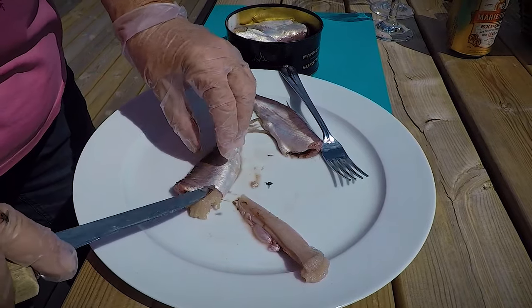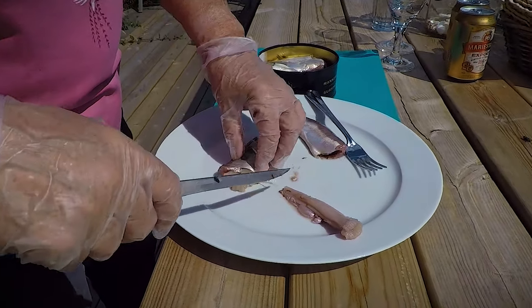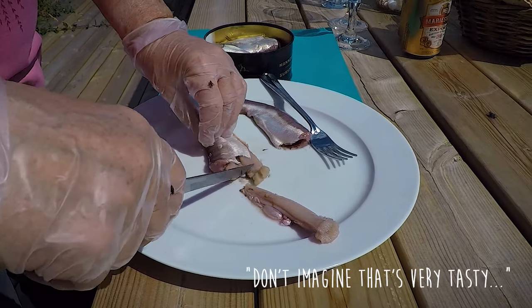Is this the roe? Yes. I don't imagine that's very tasty.